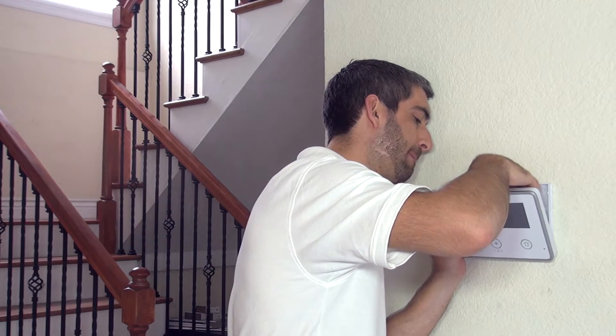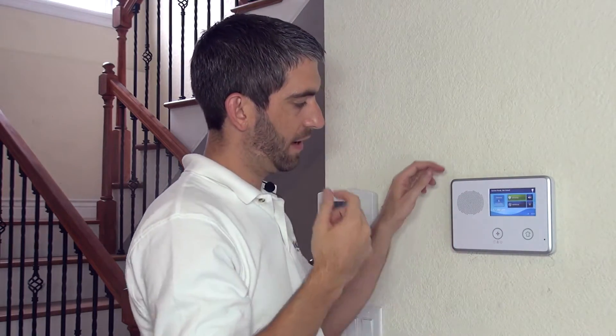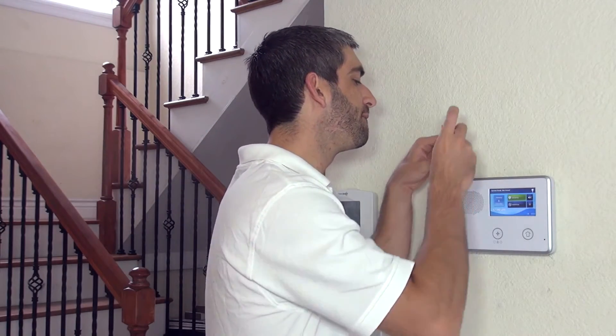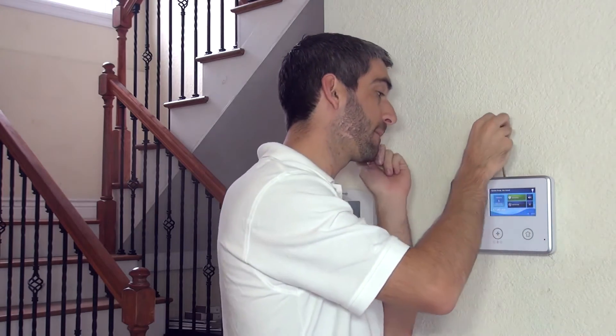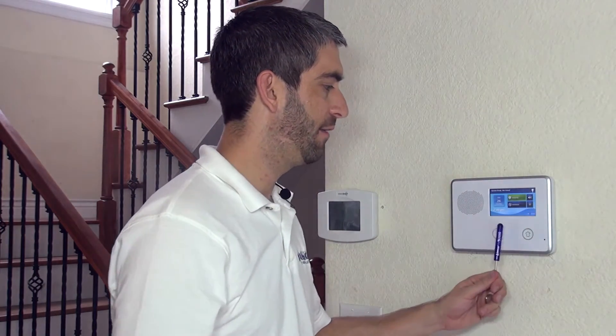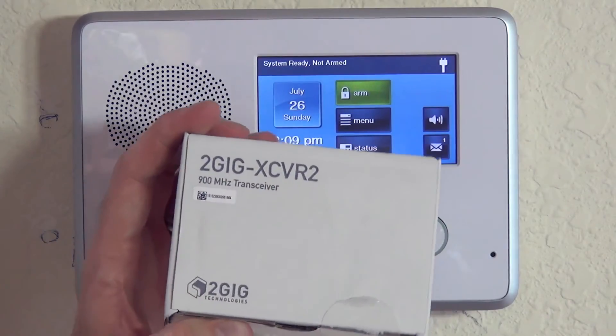System disarmed, ready to arm. Tuck the wire and snap it shut at the top. Take our case cover screw and screw it down nice and tight, and our panel is secure on the wall again. We now have a system that's capable of transmitting 345MHz and 900MHz. We hope you've enjoyed our video on the installation of the 2GIG XCVR2. We invite you to subscribe to our channel. If you have any questions on when to use the XCVR2 or how to install it to your 2GIG GoControl, please email support at alarmgrid.com.